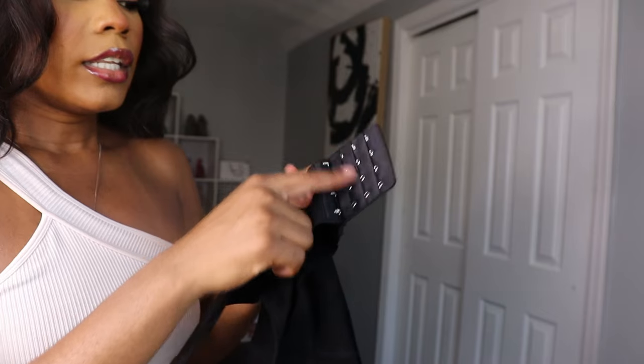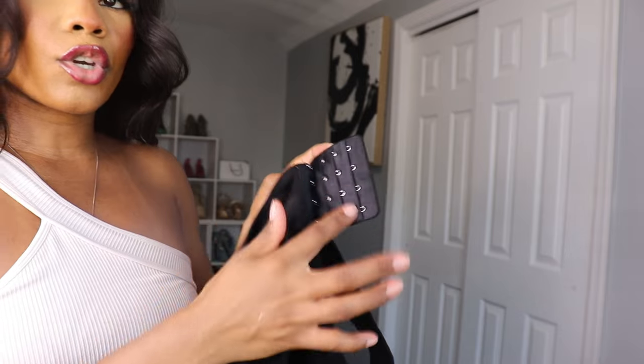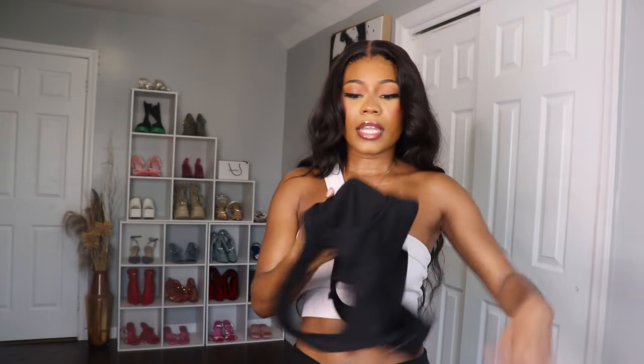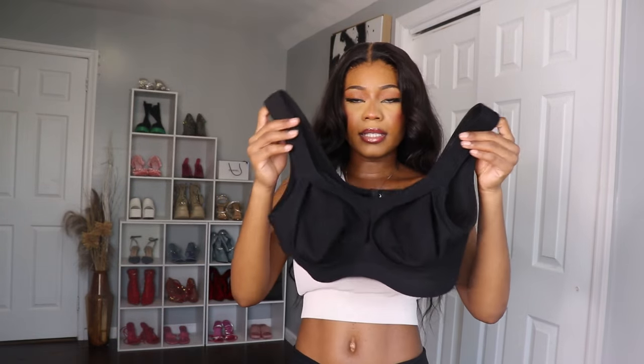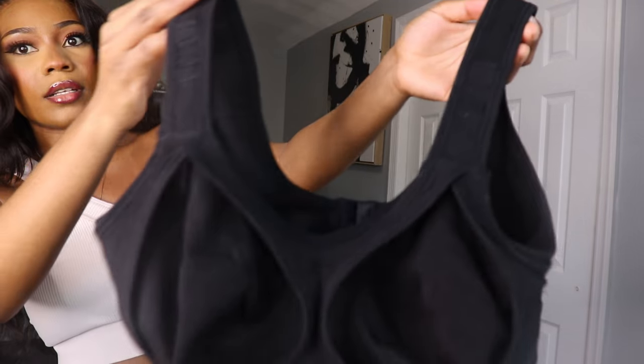It also comes with these little clippings so if you're maybe a medium size you can still adjust it to your body shape. I'm gonna be trying it on so you guys can see, and this is what the inside looks like.